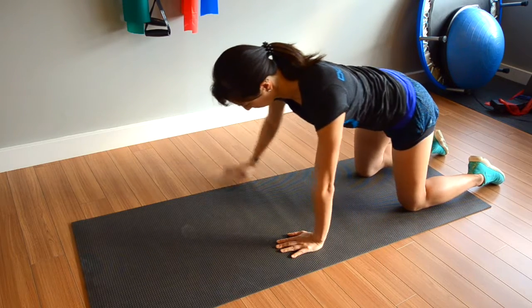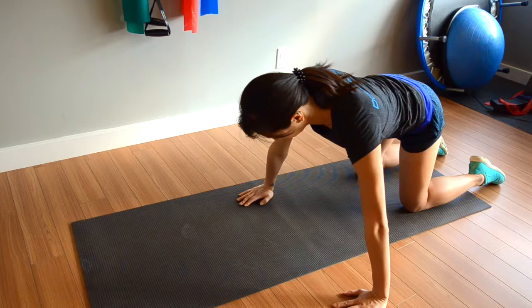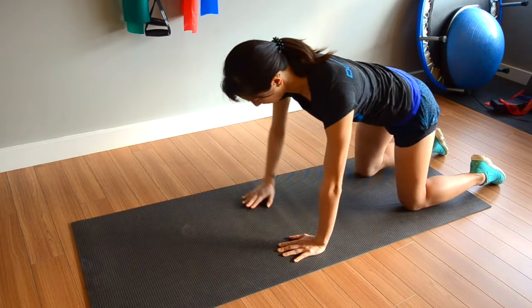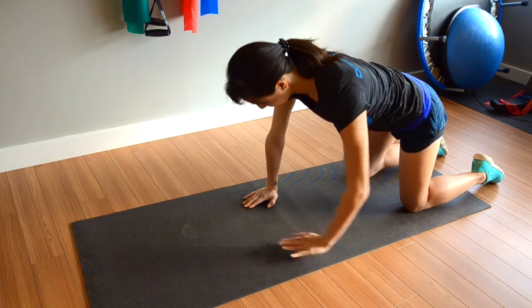Start by walking one hand out to one side, then back to the center, and then to the other side and back to the center again. Put full equal weight each time you place your hand down.